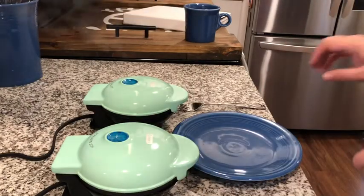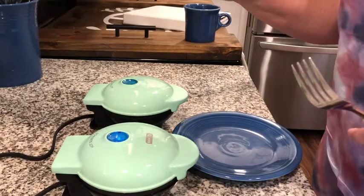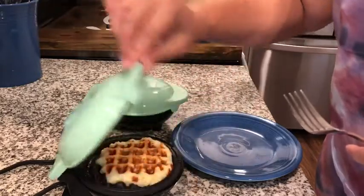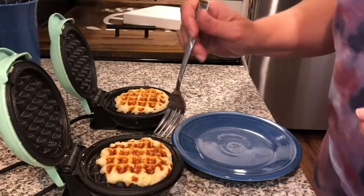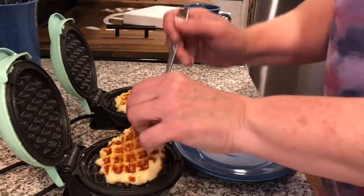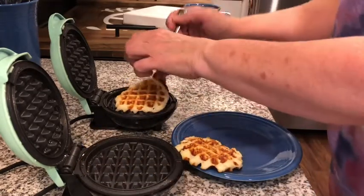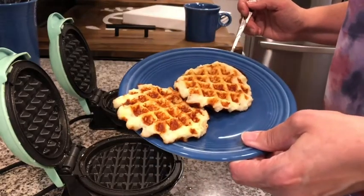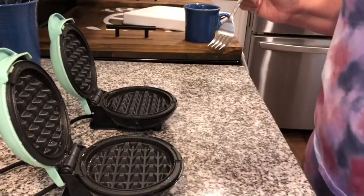Five and a half minutes are finished, so I'm simply going to unplug my waffle makers and then open them up. I'm going to use my fork to take those out, and the waffle potatoes are ready. You can see James grabbed them for me very quickly.